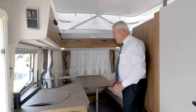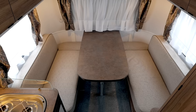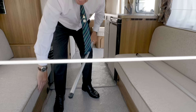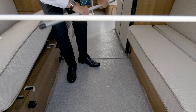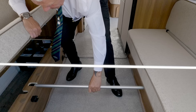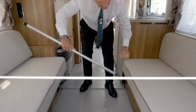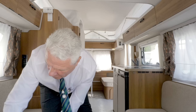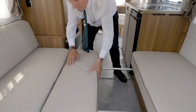Here we have the rear seating group, and what we're going to do is convert it to a fixed bed. We have two aluminium bars. Underneath the cushion you have two recesses — one there and one there — and the same on the opposite side. With the cushion up, put the bar in the recess and do the same on the opposite side. Simply make sure your cushions are firm against the wall, then drop these two cushions in. And there's your fixed bed.